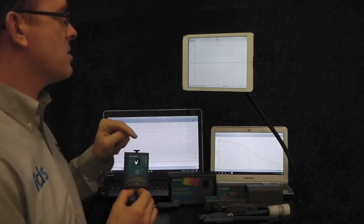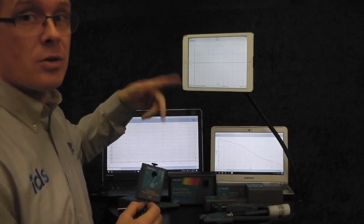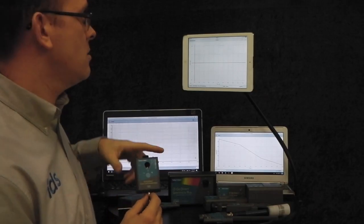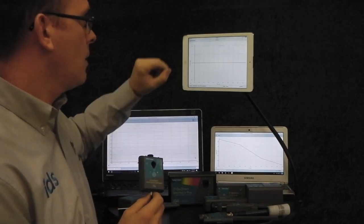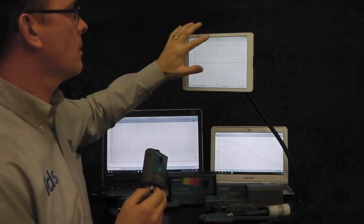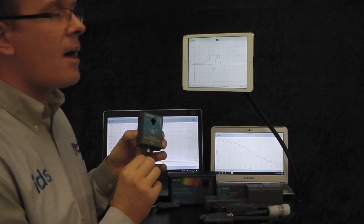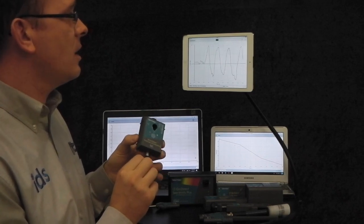It brings up a new experiment screen of force against time. You can also add on the accelerometers if you want to by switching them on separately. If I just do a quick experiment now and press collect and pull the end of the force sensor, you can see there the graph is moving instantaneously.